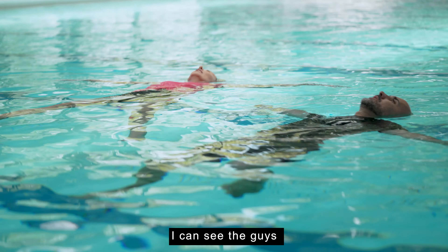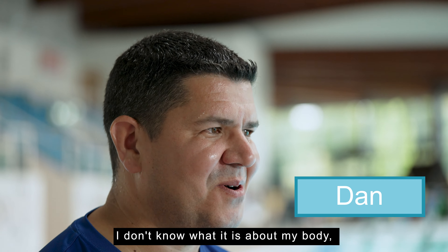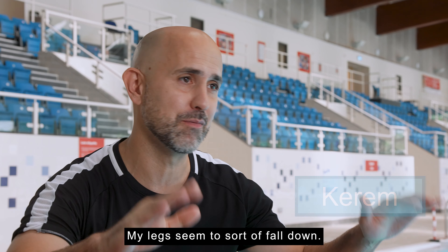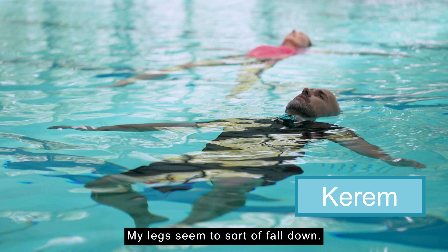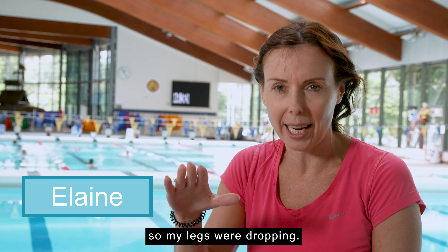You can see the guys — their legs are just wanting to sink. That was a real challenge. I don't know what it is about my body but I just like to sink. My legs seem to sort of fall down — hard to keep them up, actually. I don't naturally float very well, so my legs were dropping.